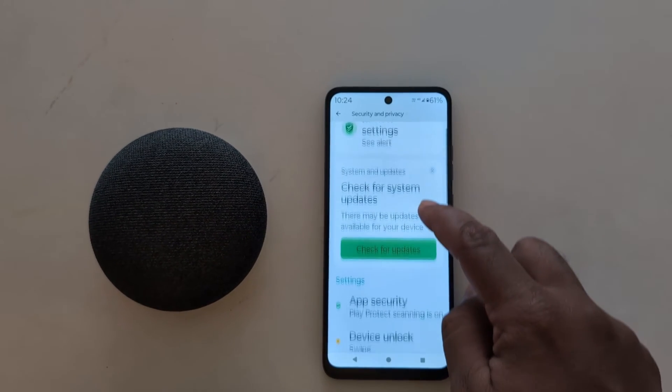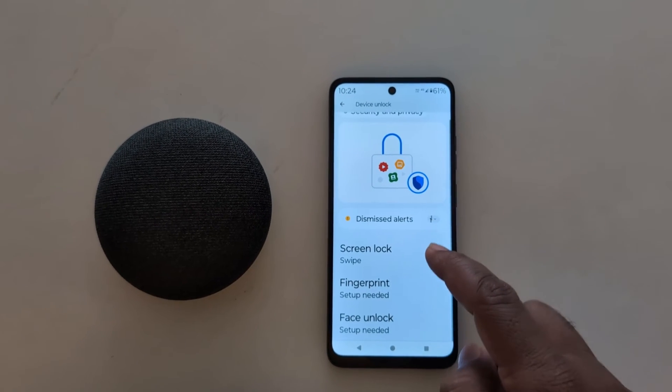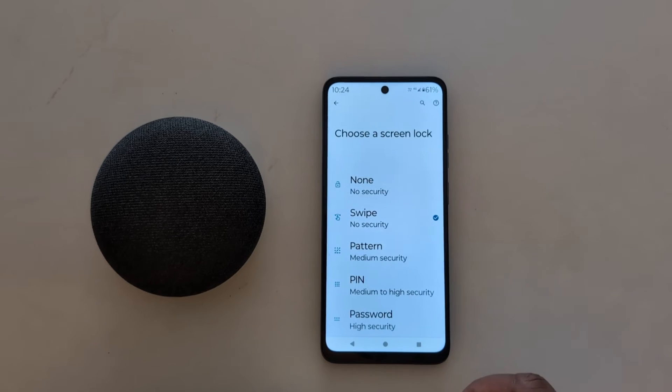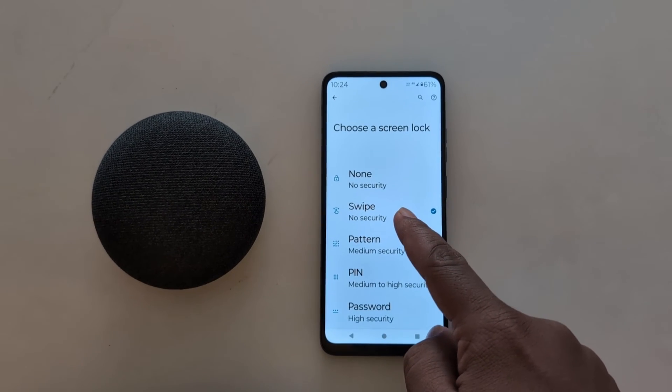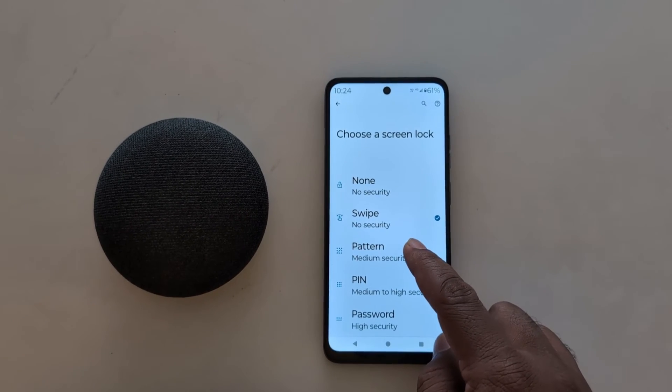Now scroll down, tap on Device Unlock. Here you can see the screen lock options: fingerprint, face unlock. Tap on Screen Lock. Now here you can choose screen lock: None, Swipe, Pattern, PIN, or Password. Here we select Pattern.